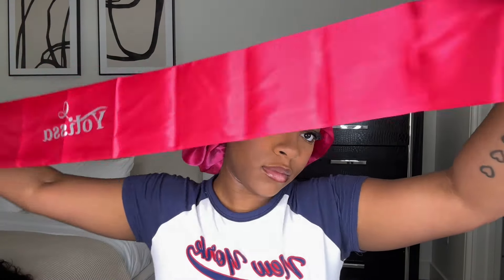Hey y'all, welcome back to another video! Today I'm going to be installing this wig by Yolissa Hair. This is a body wave texture wig, 24 inches and a 5x5 closure wig. It already came with the curls in it, and the knots came pre-bleached. This wig is also pre-cut.